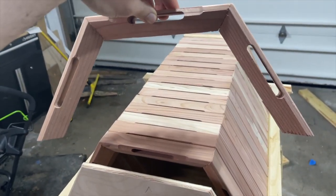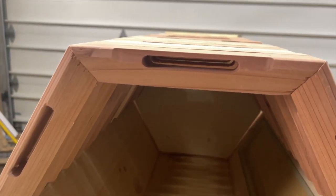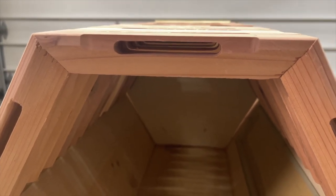These are the top bars that the Cathedral Hive uses, that the bees build their comb off of. It has ventilation holes at the top and on the sides where the bees can use them as a highway to move through the hive in addition to circulating air.